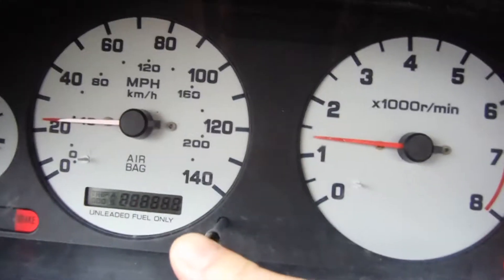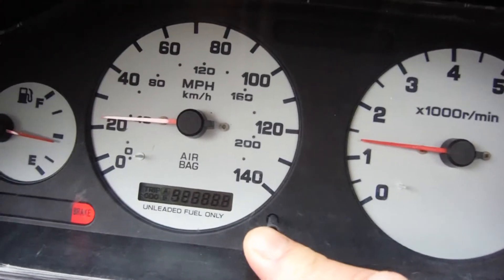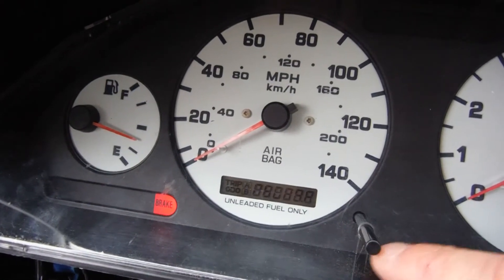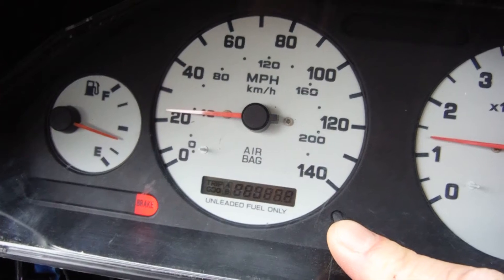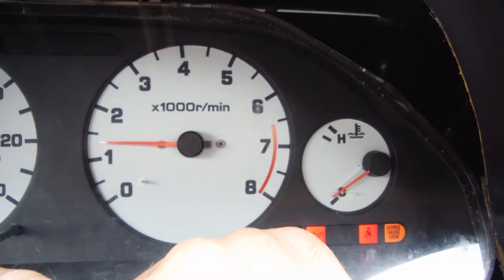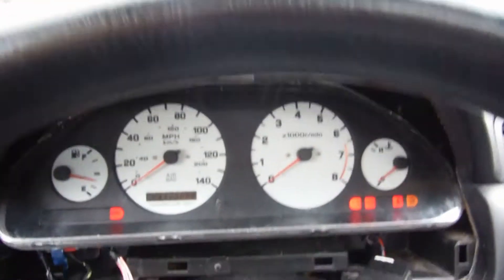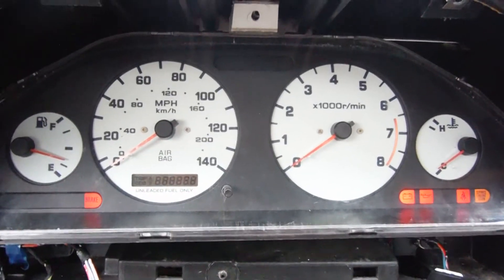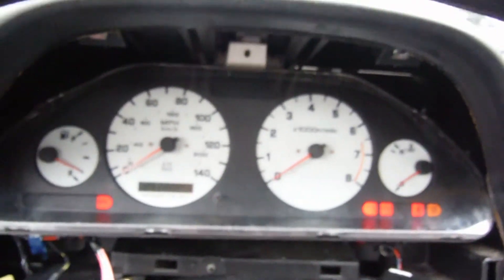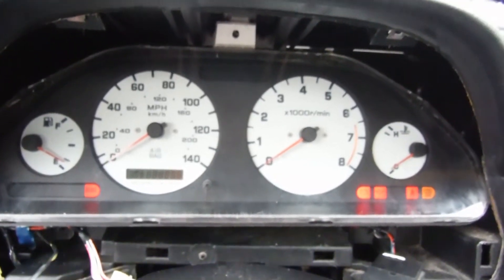That gauge should be up like these — they're pointing to the left. As you can see when I let go they drop down, and the gas gauge starts dropping as well, then comes back up. I held it down, so I've effectively tested this dash, and I'm pretty certain that the temperature gauge itself is bad on this dash.